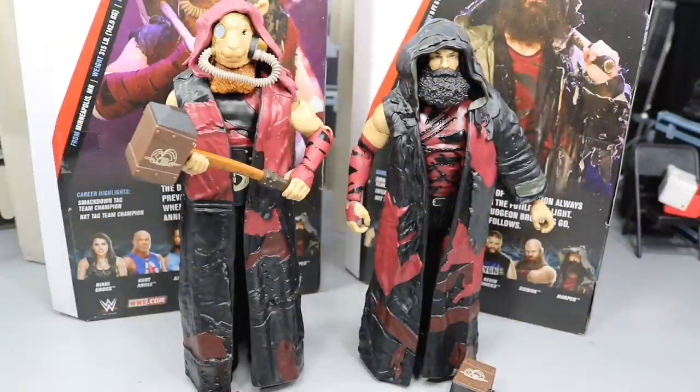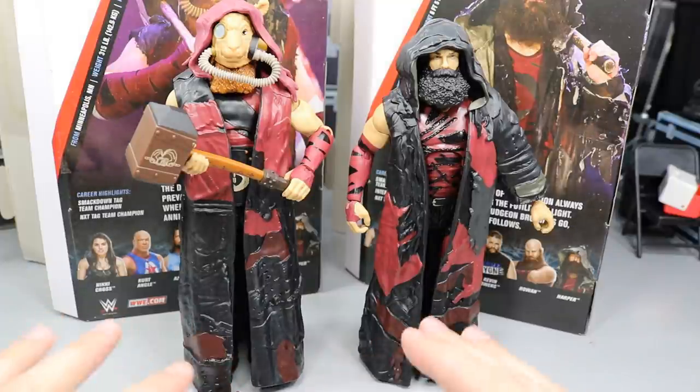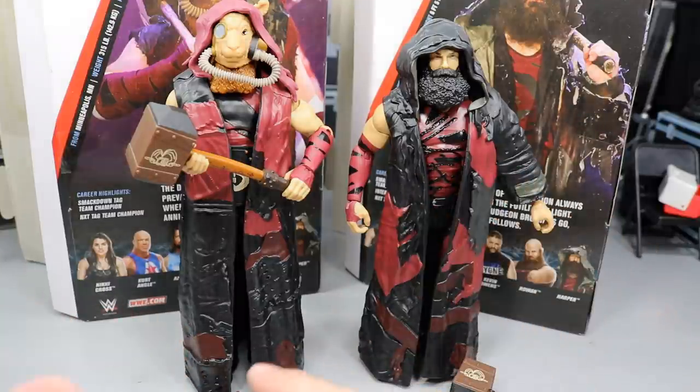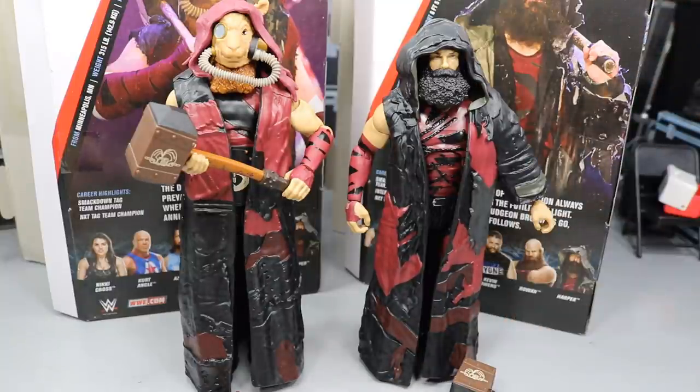Here we have the Bludgeon Brothers out of their packaging. Looking pretty freaking sweet nasty. I love the way these look. A lot of detail going on with these. You get their robes, you get their hammers, you get Rowan's mask, you get interchangeable hands, and you get a lot of stuff here. Since they're a tag team and a partnership, we'll cover their accessories together, cover their figures together — just do everything together because they're a unit. We'll cover their accessories first, then take a closer look at their figures, and then get into some Elite figure comparisons for both Rowan and Harper.